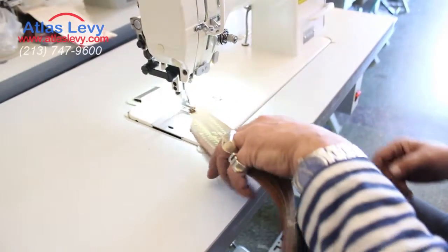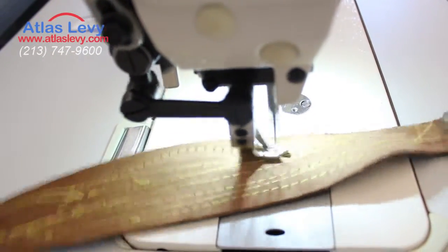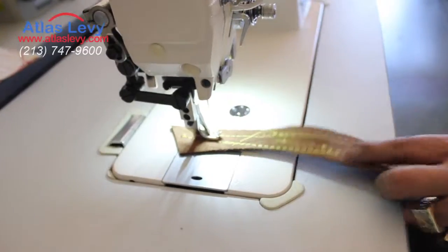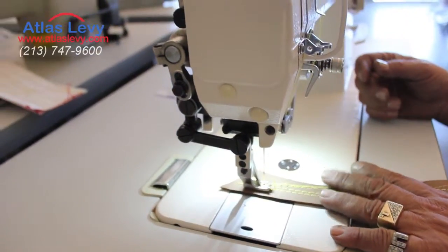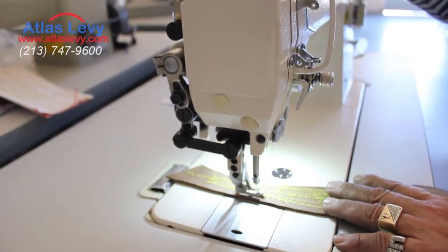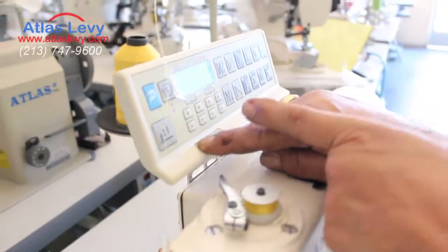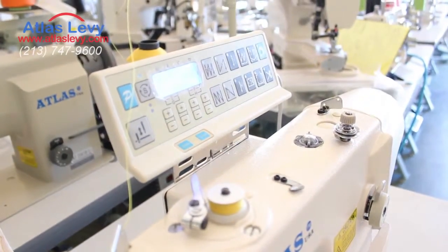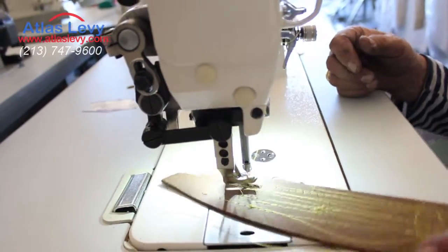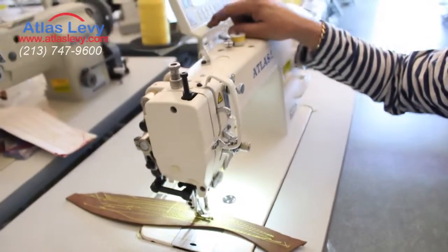It is a servo motor on the machine. If you want to go faster, just push the pedal a little more — you have full control, and it's tacking. Now if you want to go stitch by stitch, as you see here on top, it shows you slow or quick. So we're going to go a little bit down, and you see the number goes down over here. So that's 11 — no matter how much I'm pushing on the pedal right now, this is the speed.